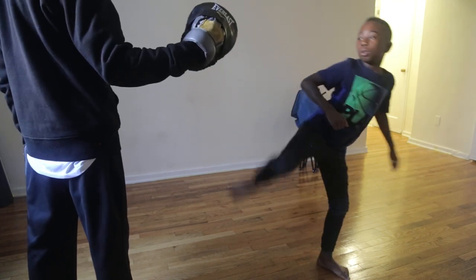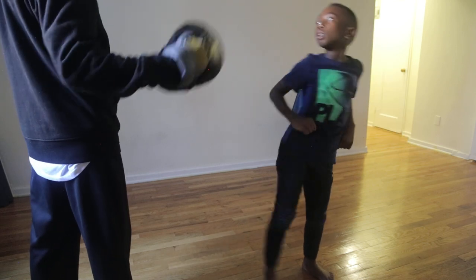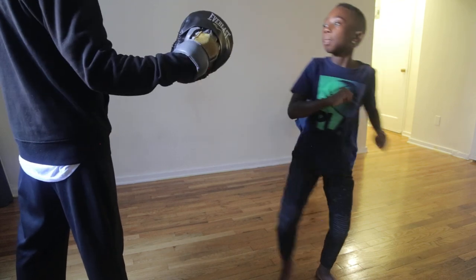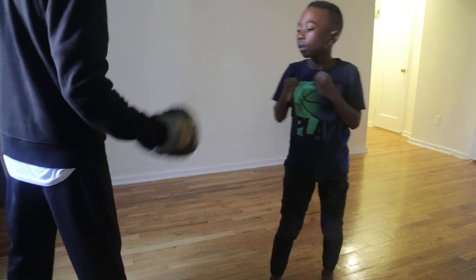Ready? Almost. Better go. Here we go again. Here we go again. See, now you're getting that pop. Pop. Pop. All right, come on, come on.